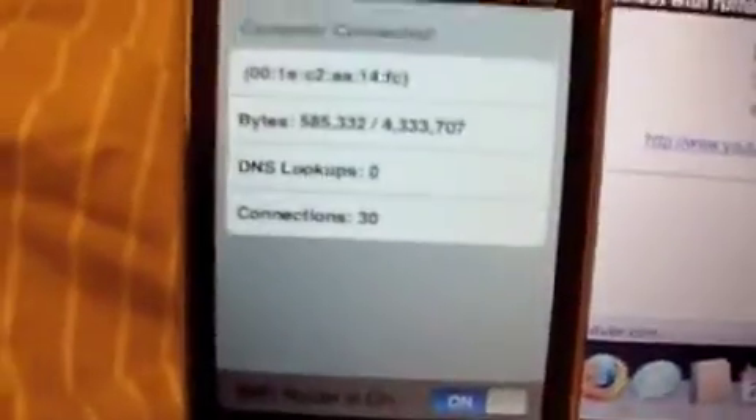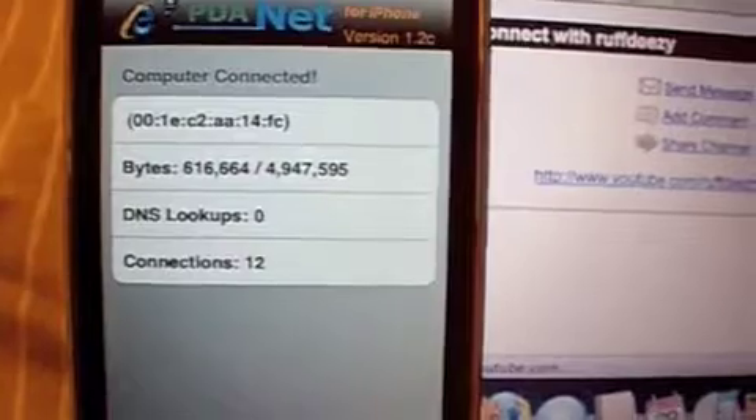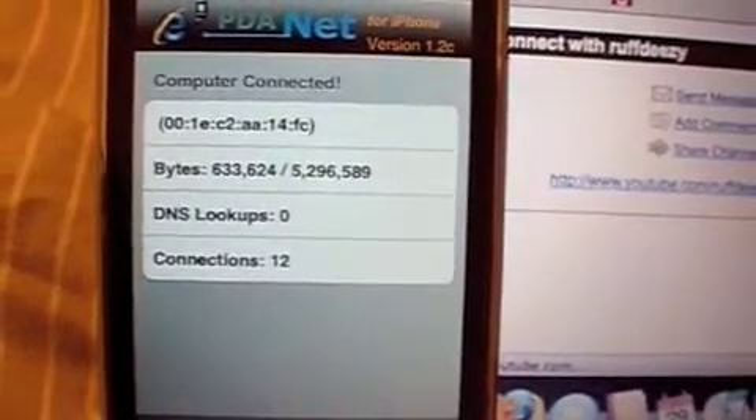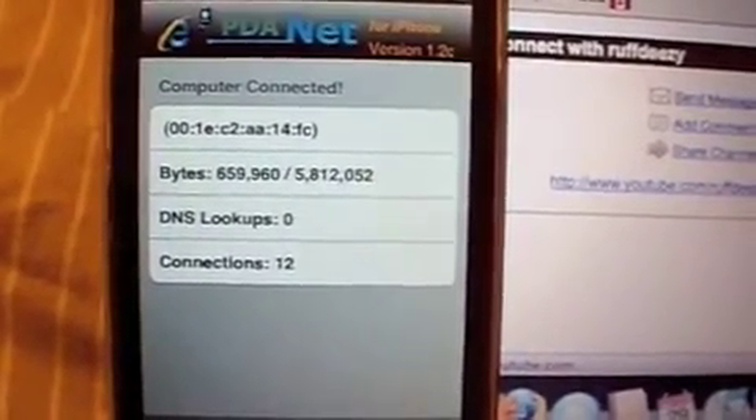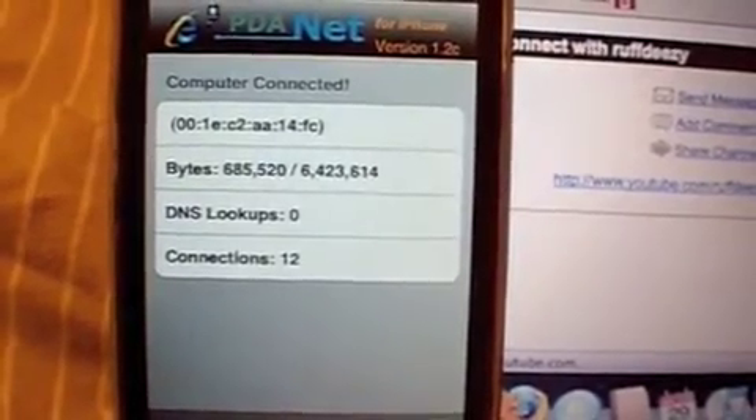As you can see, it's using more and more data — 600,000 bytes. I think that is 6 megabytes, though I'm not too sure.